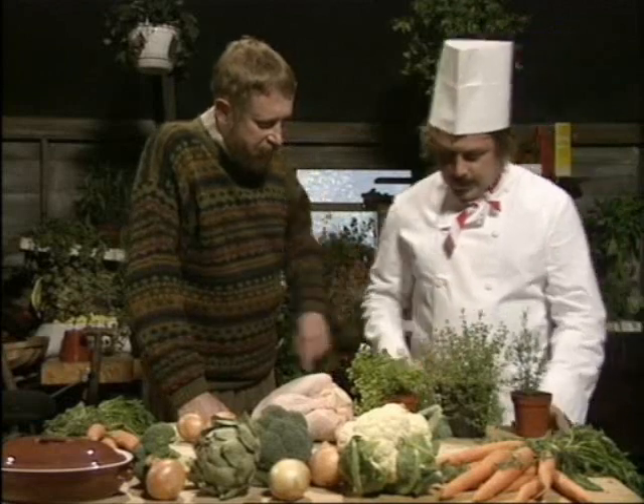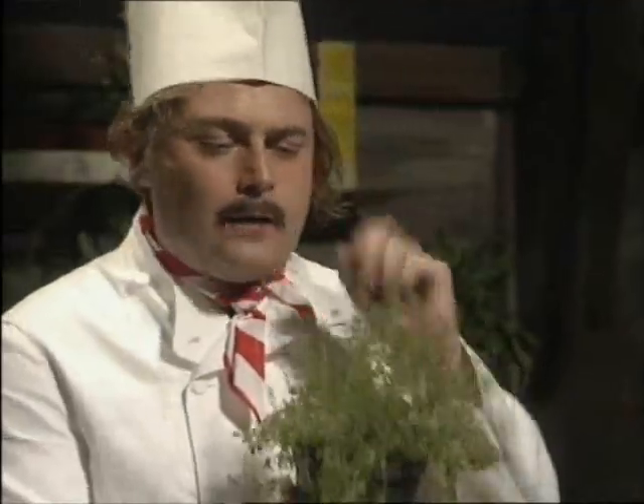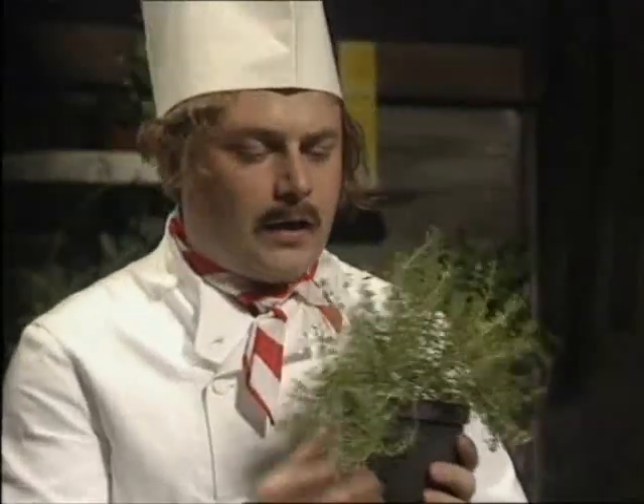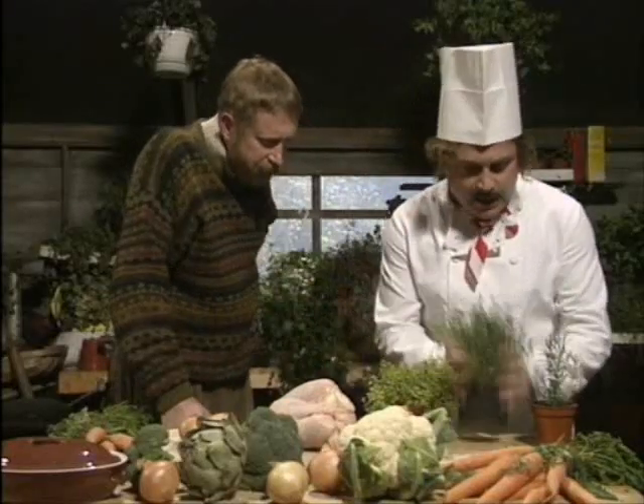And that one's thyme, isn't it? That's right, this is thyme, yes. She's a wild little tearaway plant. You have to keep her in check, you know. You have to be very firm with her, very firm. Oh, she understands that. The firmness. Yes.